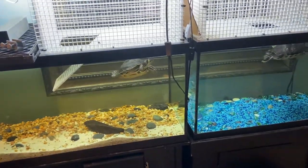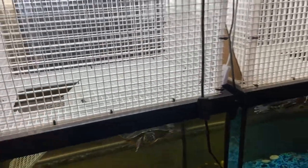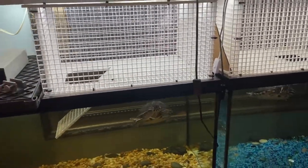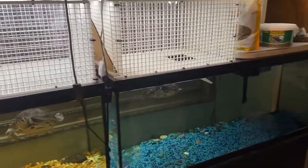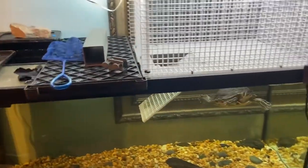These are our pet turtles. We use an above lighting fixture for the dry land on both of them. Fill up the water so they have plenty of water to swim in — they enjoy the water filled up all the way.